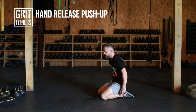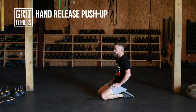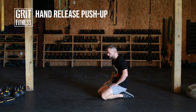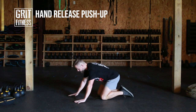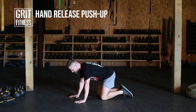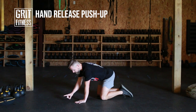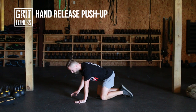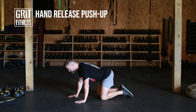Let's talk about hand-release push-ups and our push-up setup first. The setup is the same as your standard push-up. Your hands are going to be slightly outside of shoulder width — not way out, just slightly outside. Your fingers are spread wide apart, your index finger is pointing forward, and then you're going to screw your hands into the ground, rotating your elbow pits forward. This is going to pull your lats down and back and get everything nice and tight and in place.